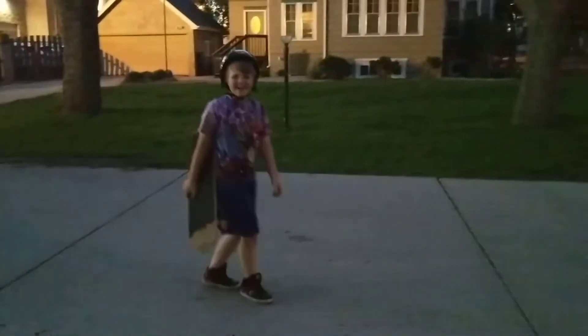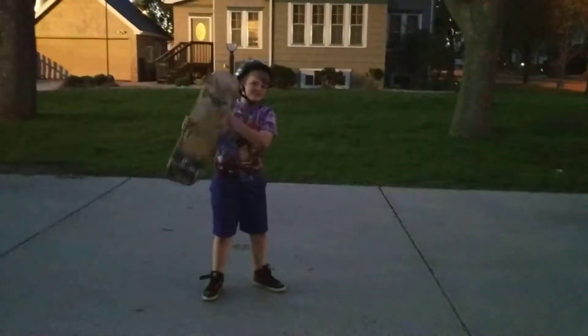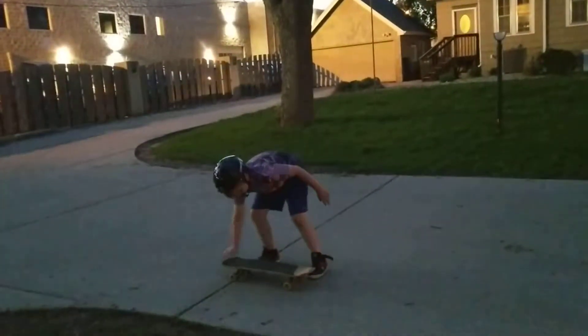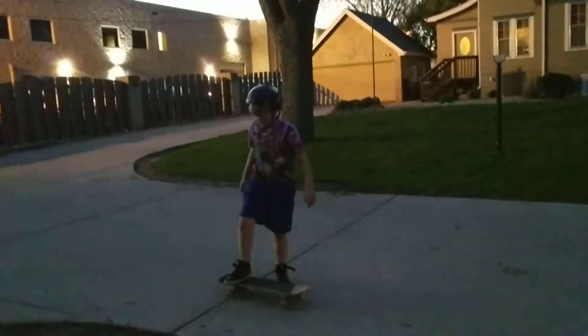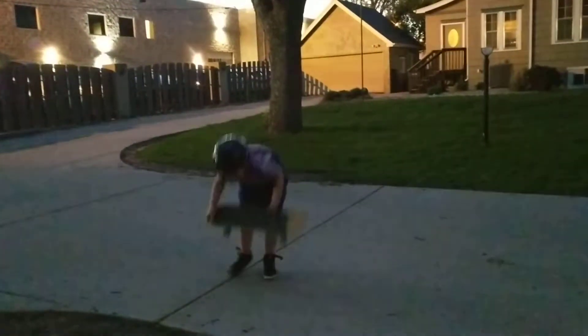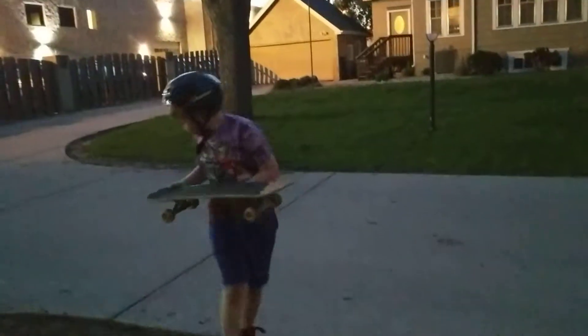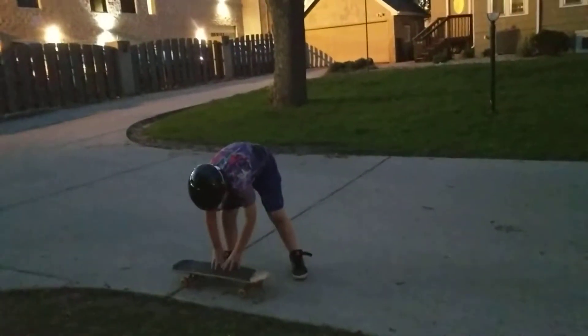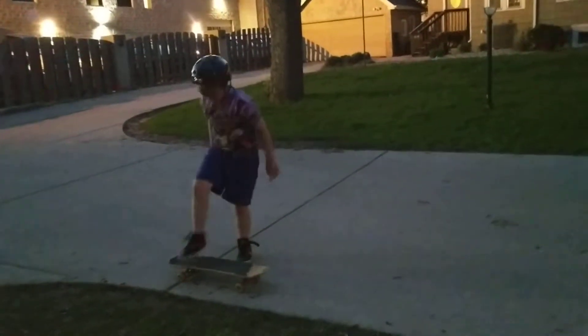Hey guys, today I'm going to be teaching you how to get on and ride a skateboard. This is all you do: set it on the ground, put one foot on these four screws back here, and then put the other foot in the middle of the four screws.